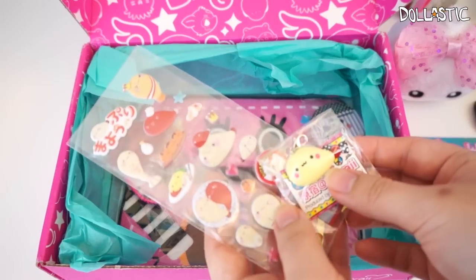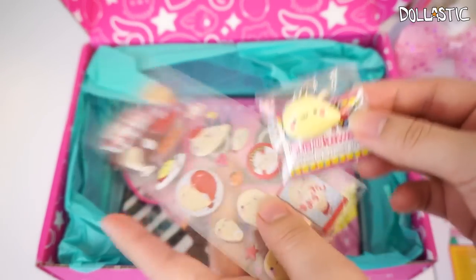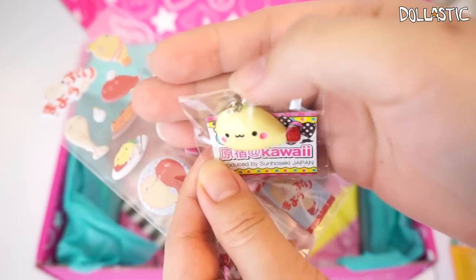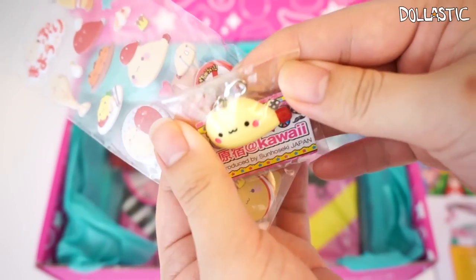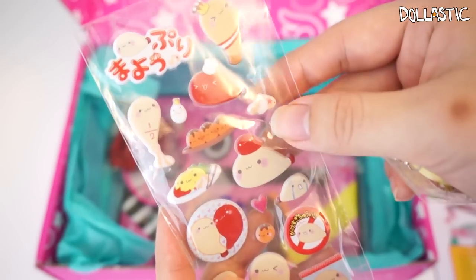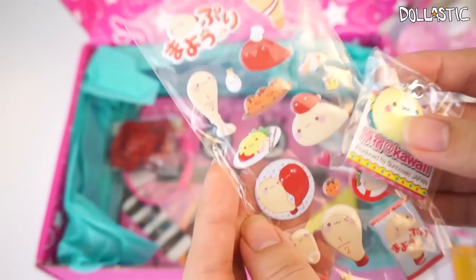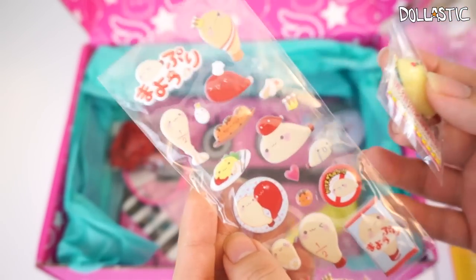These two are the Mayopuri zipper pull and sticker sheet. This is a zipper pull that you can attach to any of your jackets or backpack to make it look kawaii. Here is the zipper pull I got, and I also got a sticker sheet. This is a really cute character — kind of funny though, I've never heard of this character before. Really cute!